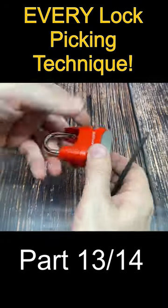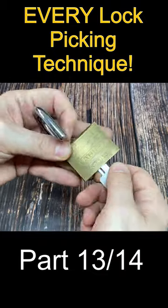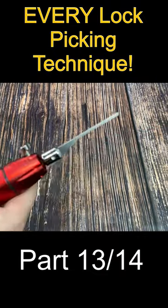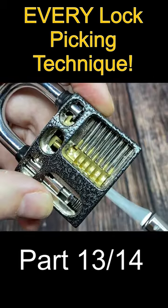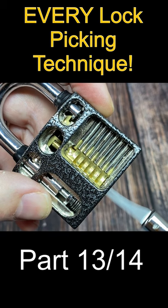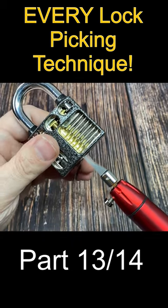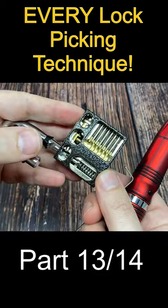This series is called Every Way to Pick a Lock, where we look at all 25 techniques to pick pin tumbler locks. Today is part 13. Electro picks act much like an automatic bump key, striking the key pins multiple times a second, while feather-light turning force is applied to the lock. Once all the driver pins are jostled randomly above the shear line, the lock should open right up.